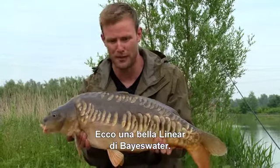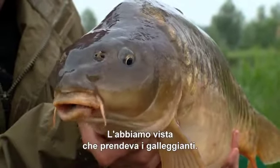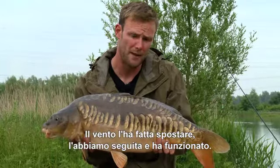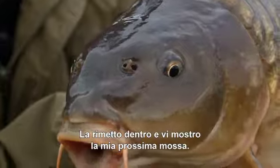Here we have a lovely Bayswater linear, probably 15 to 18lb this one. We saw him taking floaters, went straight in with it, the wind drifted them down a bit, we moved on to them, and it worked a treat. I'm going to slip this one back and show you what I'm up to.